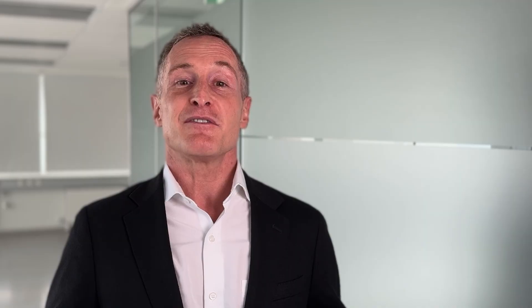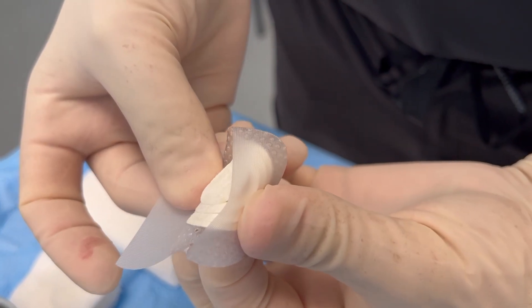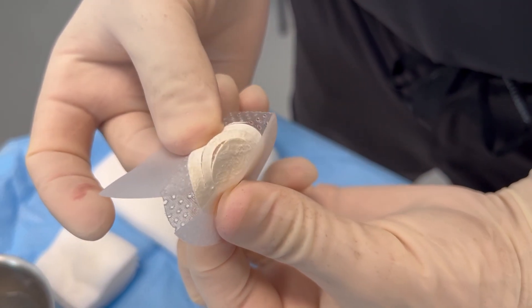Shield Spiral provides the same graft protection and porous silicone contact layer as the other products in the Shield line, with the additional benefit of flexible graft contouring to accommodate an even wider range of wound sizes and shapes.